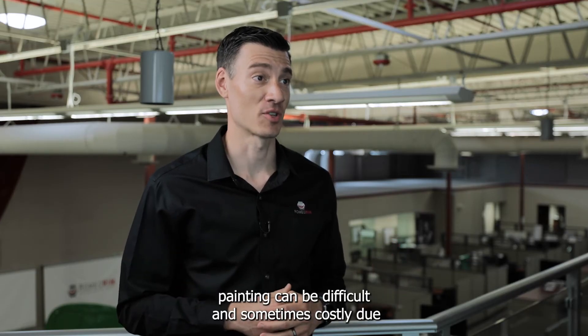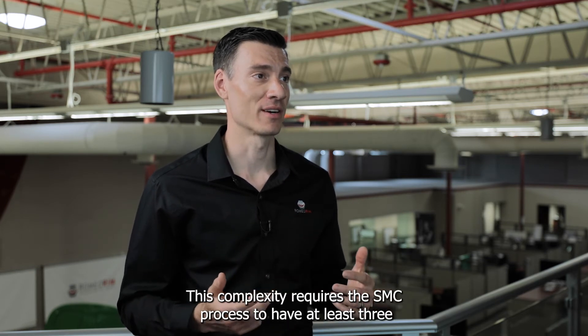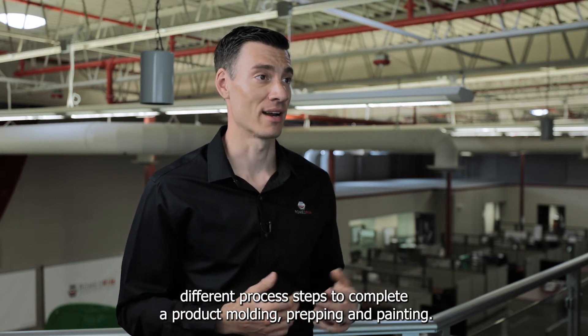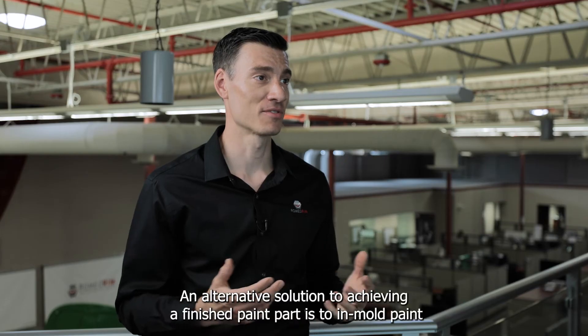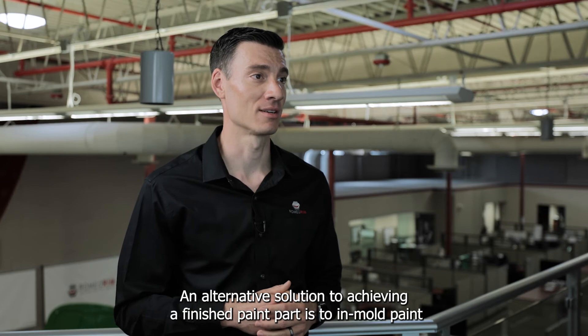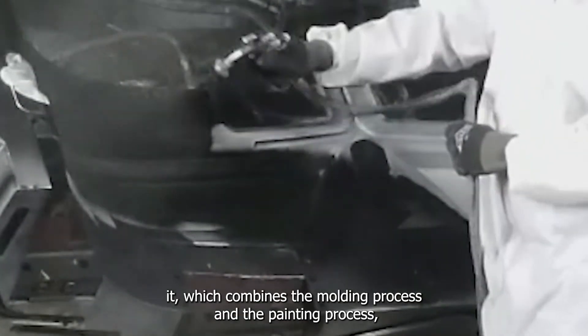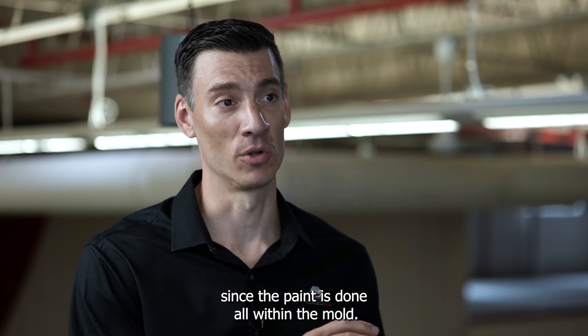With composites, painting can be difficult and sometimes costly due to secondary operations being required to achieve the finished part. This complexity requires the SMC process to have at least three different process steps to complete a product: molding, prepping, and painting. An alternative solution to achieving a finished painted part is to in-mold paint it, which combines the molding process and the painting process, but also eliminates the need for the prepping step since the paint is done all within the mold.